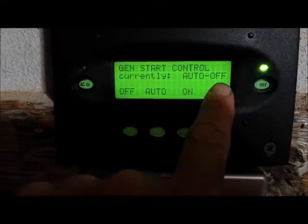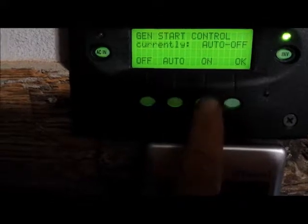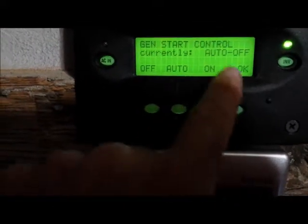You'll notice that the generator is now in automatic mode, but it is off, and our options are off, auto, on, and OK.